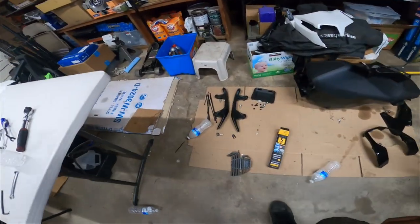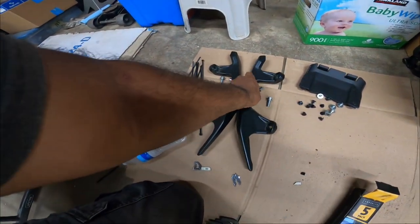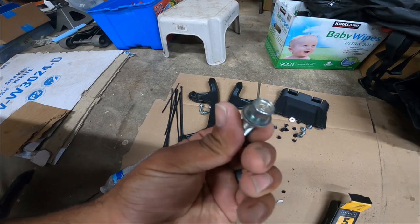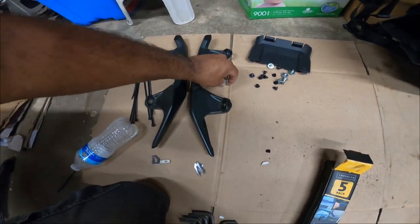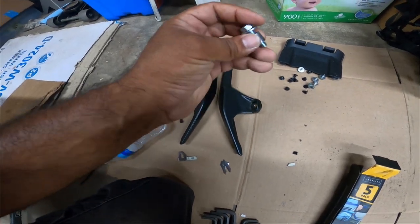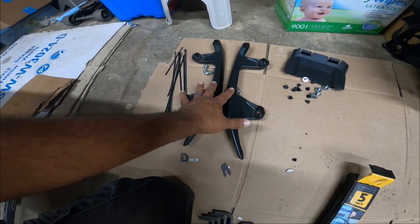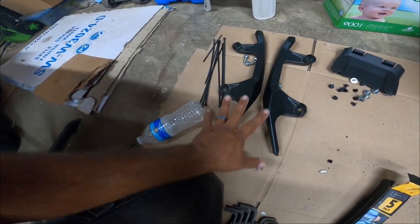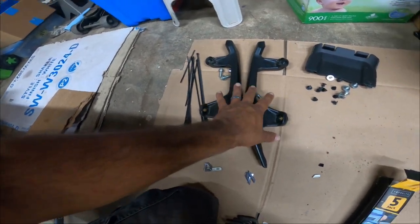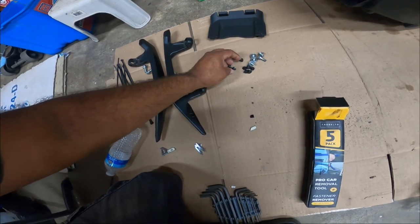Moving on to the rear braces — these have 12-millimeter head bolts, about an inch long, and they also have a little nut spacer to hold down the rear bracket. There are four of these, all identical, so it doesn't matter which ones you move around — they work for the rear sissy bars, the front, or the tub.